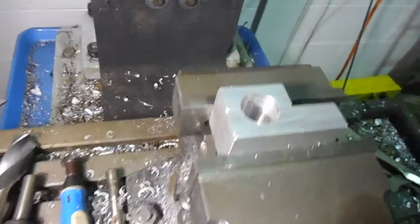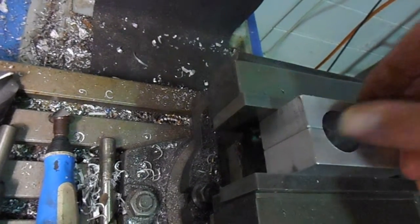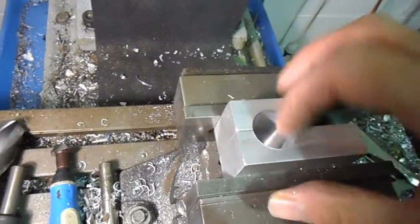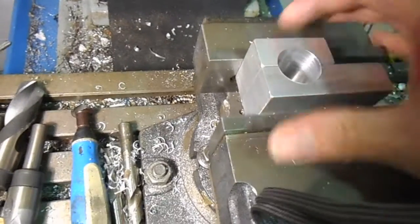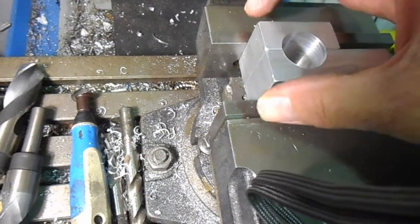We're going to go on the top, then we turn it around and machine some off each side of this face, a little, so that it brings it down to a clamping size of 25mm tube. And there's a little bit of a gap so that we can pinch it down.